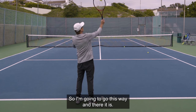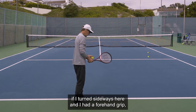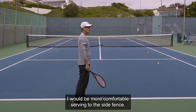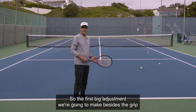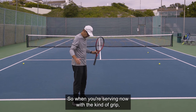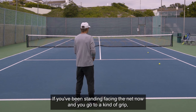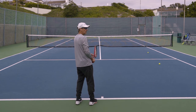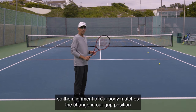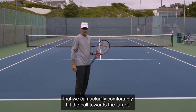If I had a forehand grip and I turned sideways, I would never be able to serve in that direction — I would be more comfortable serving to the side fence. So the first big adjustment we're going to make, besides the grip, is we're going to have to match the grip change with a stance. When you're serving with a continental grip, you've got to get yourself set up sideways. We need to align our body so it matches the change in our grip position so that we can comfortably hit the ball towards the target.